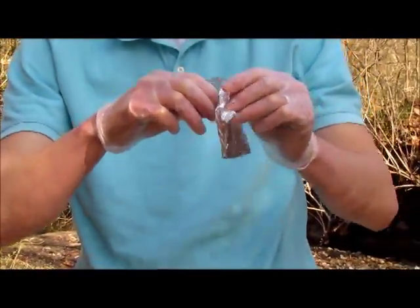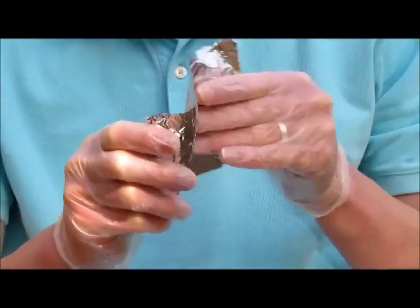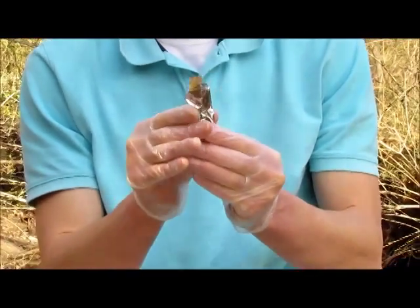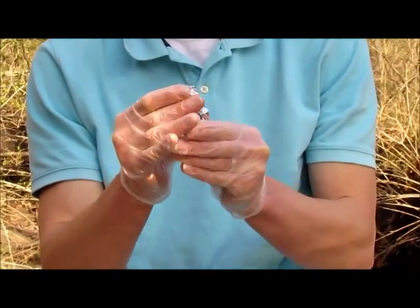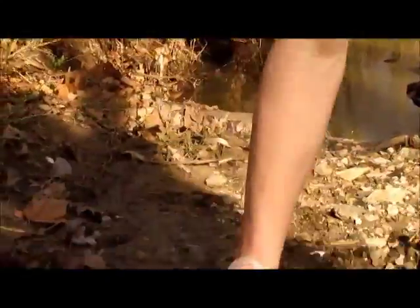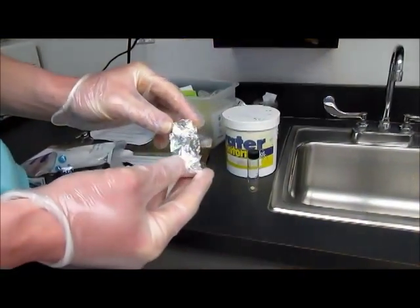Now you'll take your aluminum foil and wrap the container to make sure no light can get to the water. We want to stop all oxygen-producing mechanisms like photosynthesis. We want to only measure what oxygen is being used up over the time period we let it sit. So we're going to put this away for five days — we will not measure the oxygen content for five days.